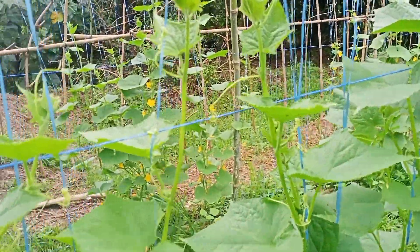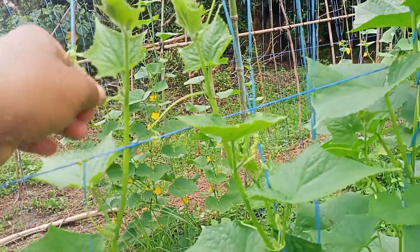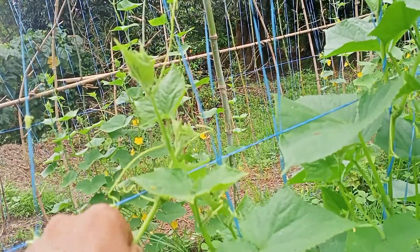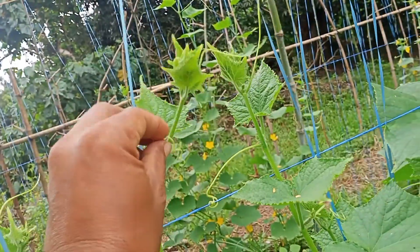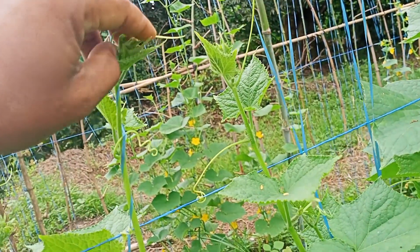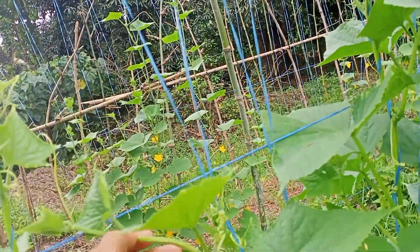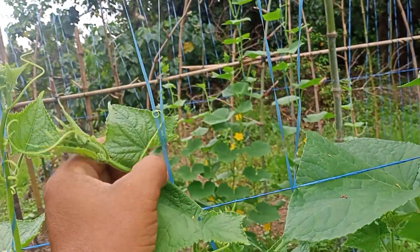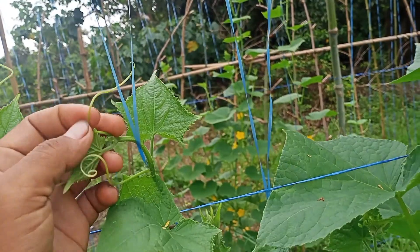Itong bawat isang sanga ng pipino ay dapat mayroon po siyang isang kapitan na twine — bawat isang sanga. Ganito po ang sekreto niya. Dapat iikot mo ng ganon para matibay ang kanyang pagkakapit. Bawat isang sanga niya po ay kailangan maikot para makakapit siya ng mabuti. Iyan po ang sekreto niya, mga ka-farm.